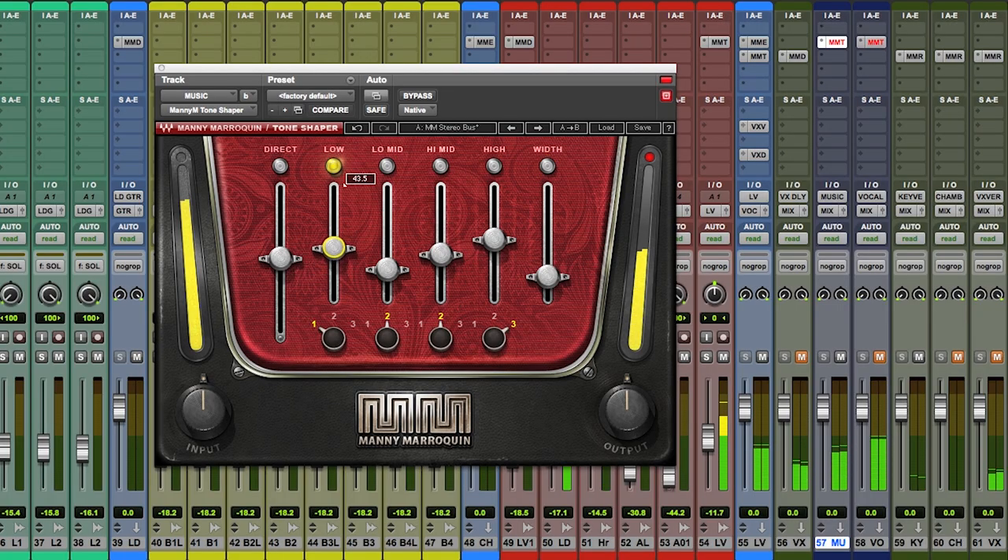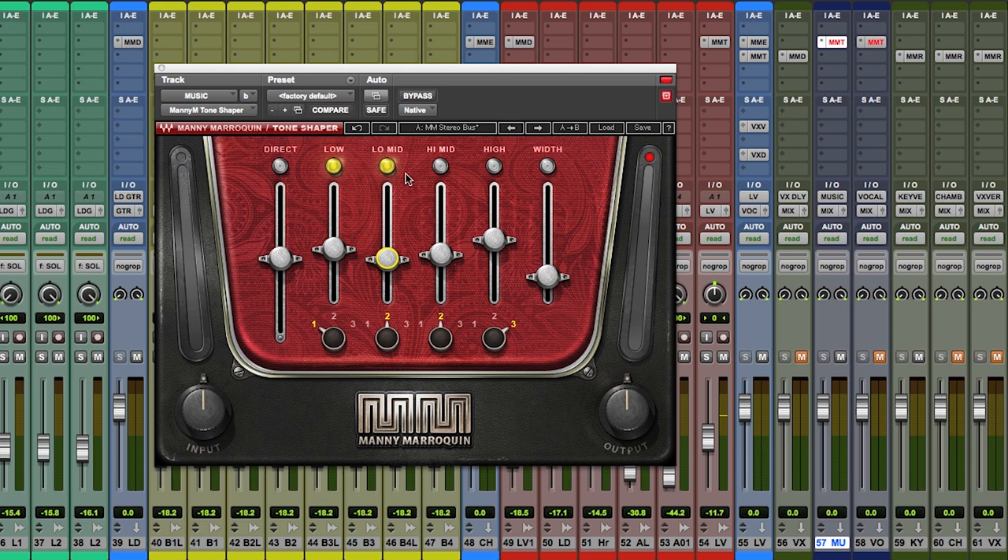Another interesting thing you can do with this is isolate different frequency bands. Let's say you have a sample and you want to isolate the bass. I'm muting the direct signal, but just focusing on the processing in the lows and low mids. So you can use it — even though it wasn't designed for that — to take a sample and isolate different things.